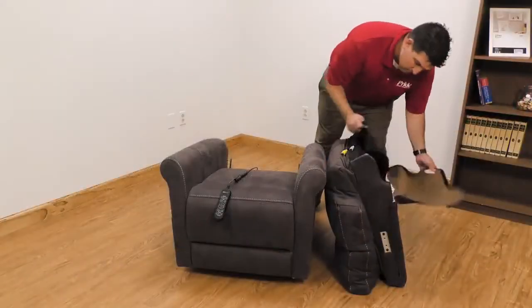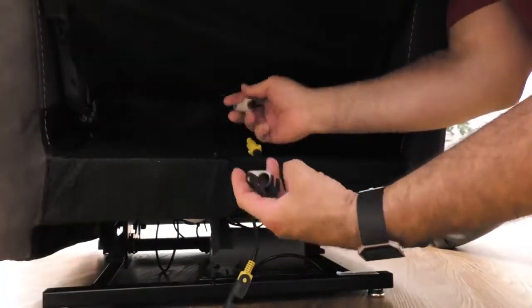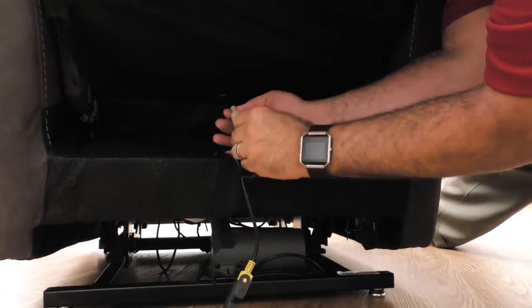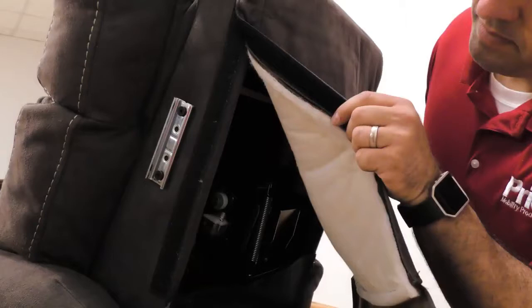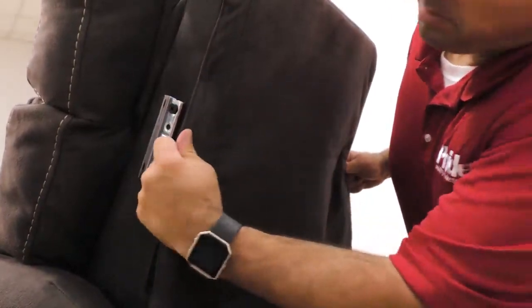Next, attach the backrest by lining up the KD brackets on the right and left recline brackets. Push the back into place until you feel the KD clips lock. Easily identify the color-coordinated motor connections and plug together. The backrest has full access to the motors for ease of serviceability. Align the hook and loop on the back upholstery to secure it.